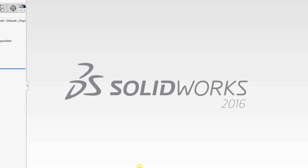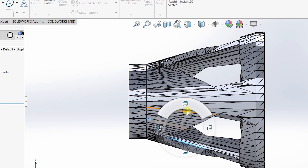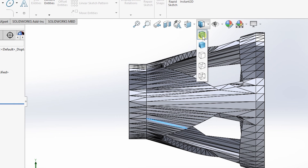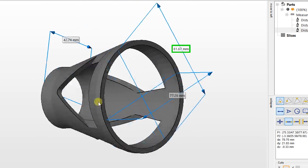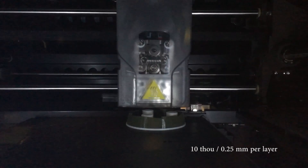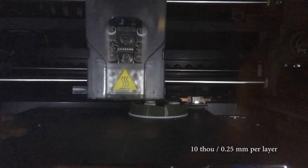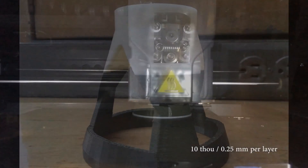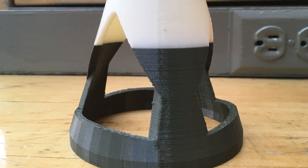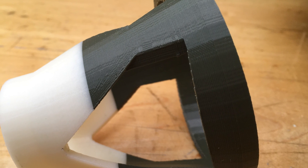We created our own 3D model in SOLIDWORKS. The first iteration had to be modified for vertical length. Each model takes approximately 4 hours to print. 3D printing works by placing layer upon layer, and our model has a layer height of 0.25 mm per layer. The final 3D printing of all parts took 34 hours to complete.